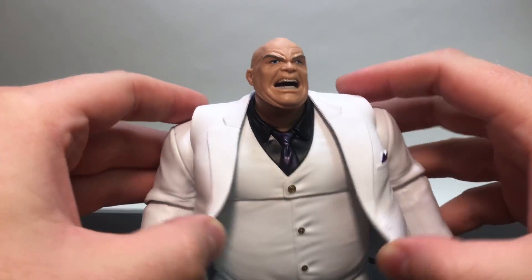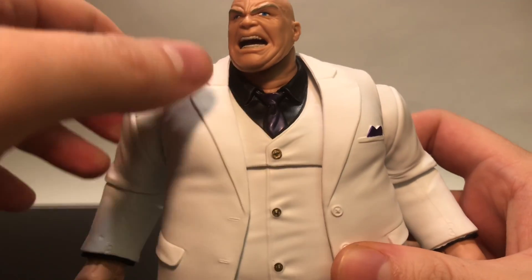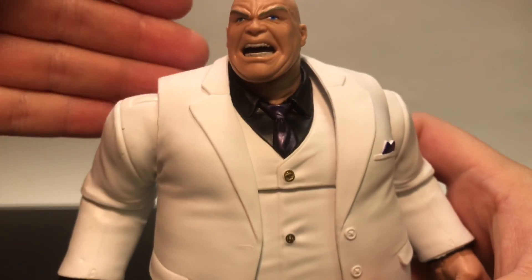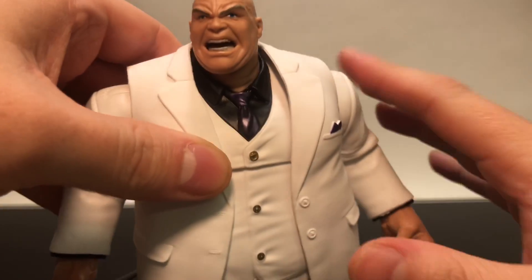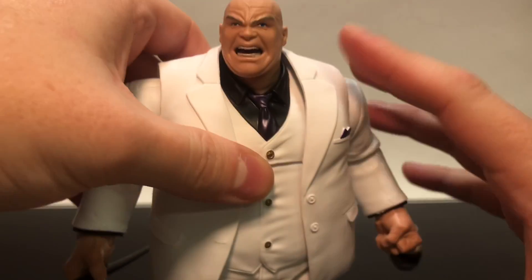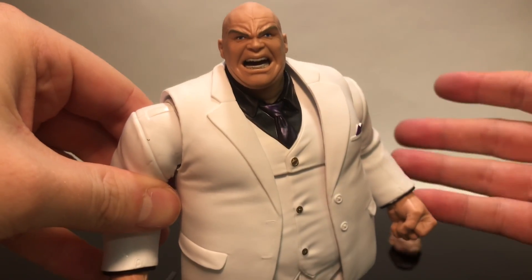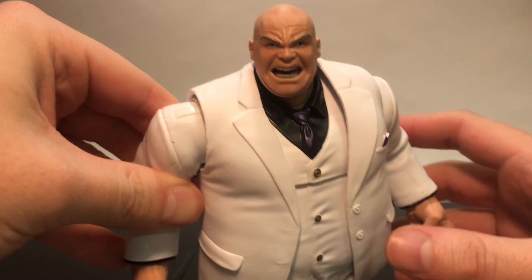One thing I will say is that the purple of the tie seems to be the same kind of purple used for the Monster Venom, and his little pocket square kind of gets muddled in the black shirt. Maybe a lighter color — a more lavender shade — would have helped it pop against the white and black. Maybe a red tie or dark blue would also work. But otherwise it's a minor issue.